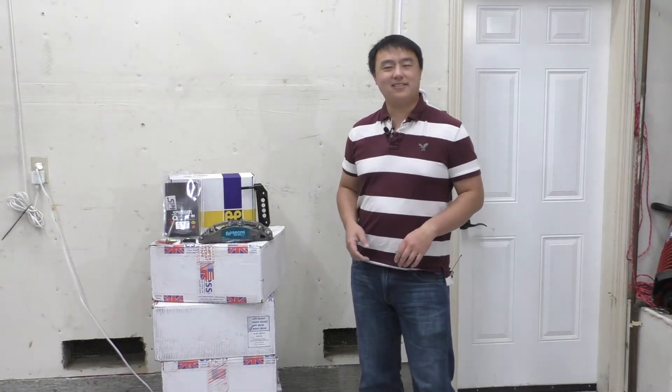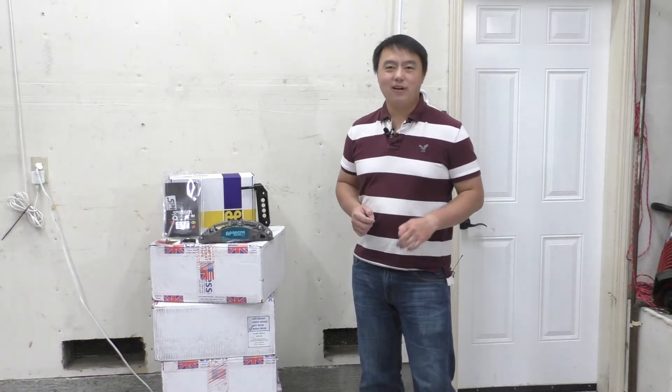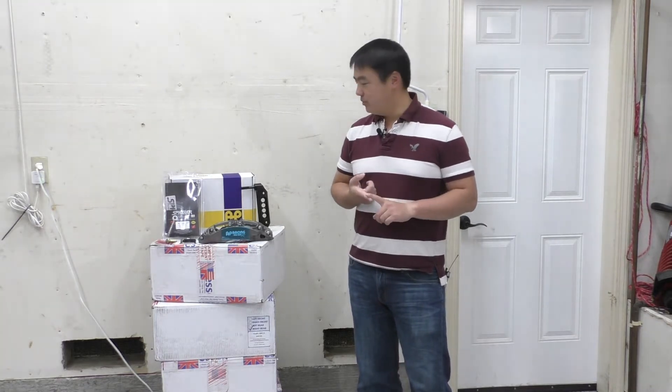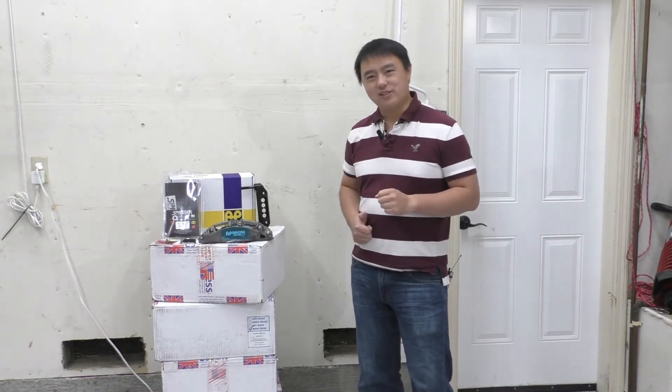Hey everybody! So in this stack of boxes next to me is my brand new S6 and AP Racing Big Brake Kit for my new M2 Competition. I will be doing an installation video on that later, but before that I wanted to give you guys an up-close overview of this brake kit — what it comes with and some of the cool features that really drew me towards it. So let's have a closer look.